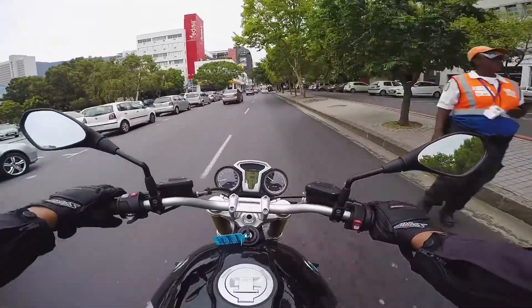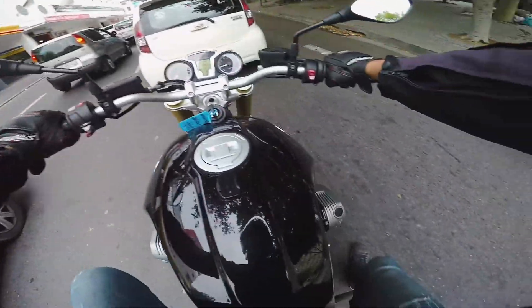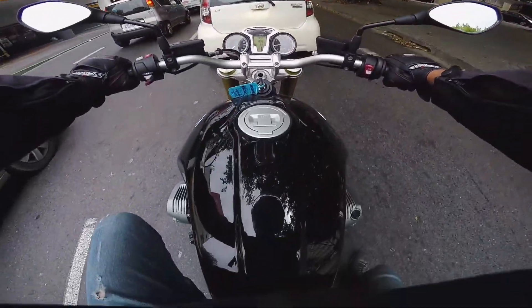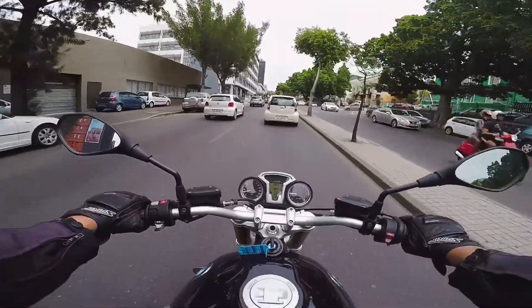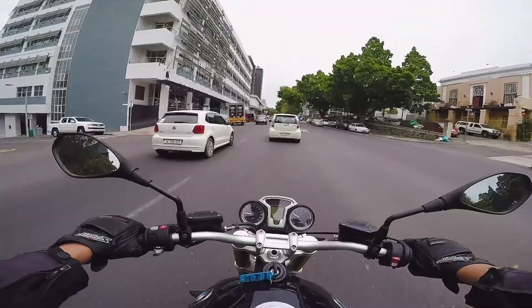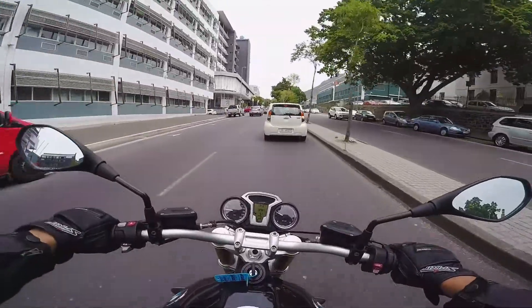It feels like I'm reaching quite far forward. So it's a boxer twin, 1200ccs. Shakes quite a bit — I think it's the shaft drive and the boxer engine. Much like the Ducati, it doesn't like the low revs. It likes to be revved past about two and a half, three thousand, which is a twin trait, I assume, now that I've used quite a few of them.